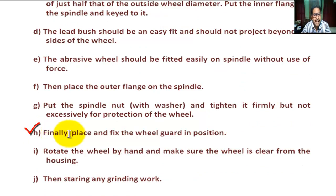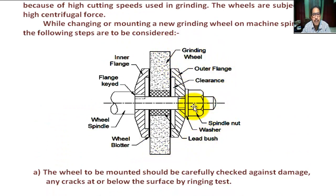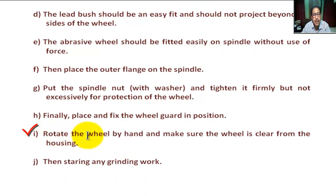Step H: Finally, place and fix the wheel guard in position. A wheel guard is placed for shaping — that is, for safety in case of any accident. Step I: Rotate the wheel by hand and make sure the wheel is clear from the housing. The housing means the cover of the grinding wheel. This is checked by rotating the wheel by hand.